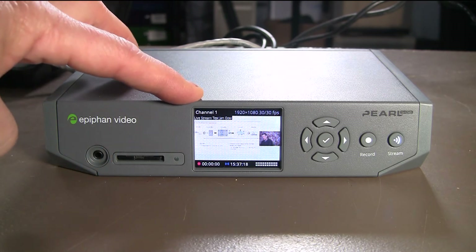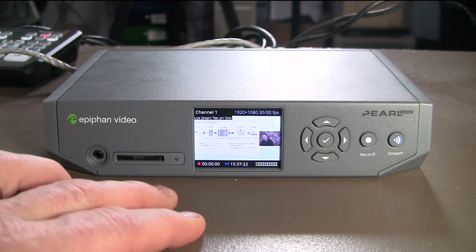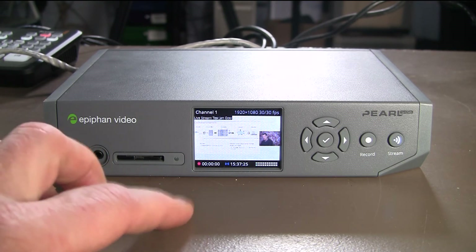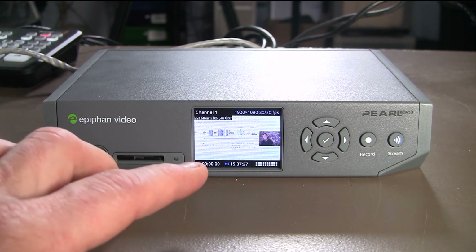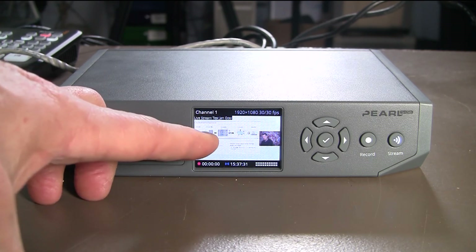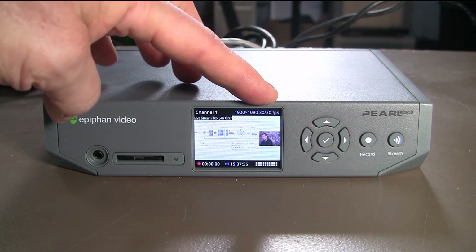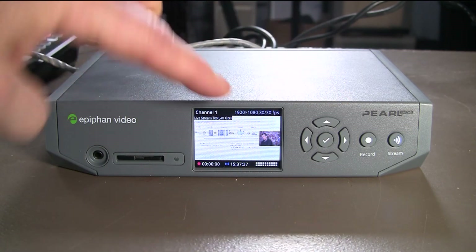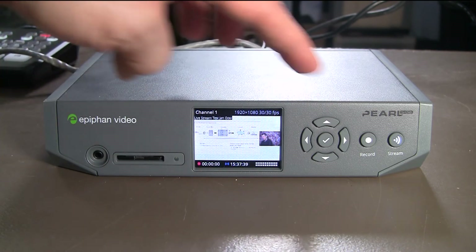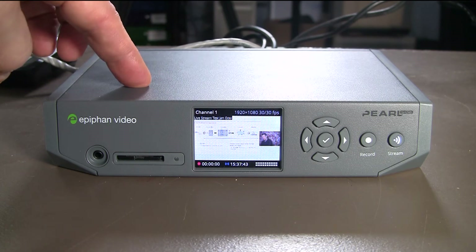Here's the confidence monitor. For this particular test today, I'm inputting HDMI output from a notebook, but I'm using an HDMI to HD-SDI converter to get it into this unit. So that's the PowerPoint slide you see here, and this talking head unit is coming in through HDMI. These are the controls to manage the menu options. And here's where you press record or stream to start the unit if you don't have a computer connection.